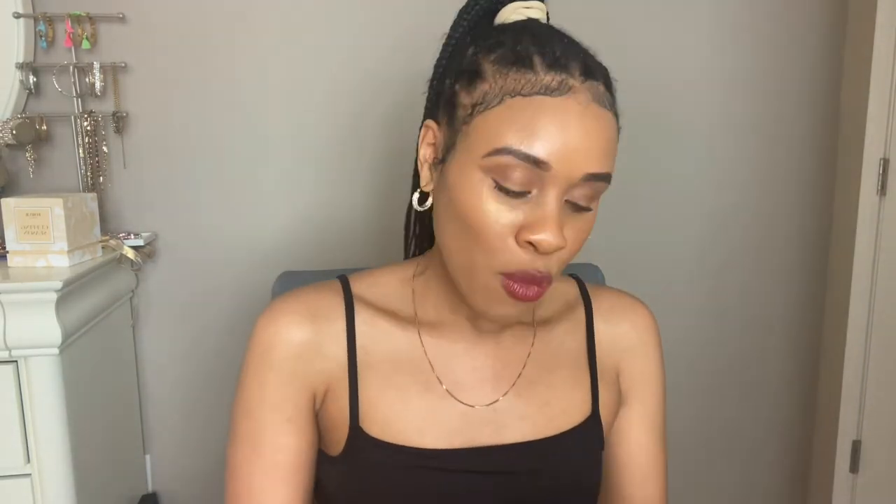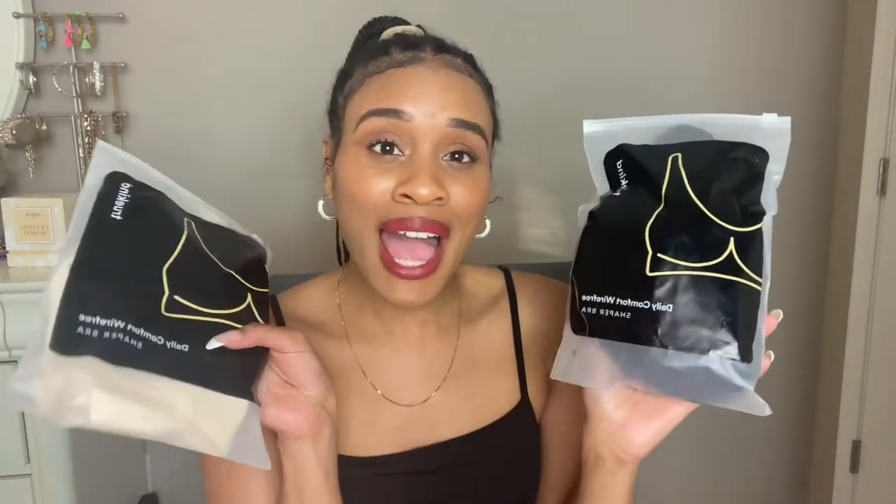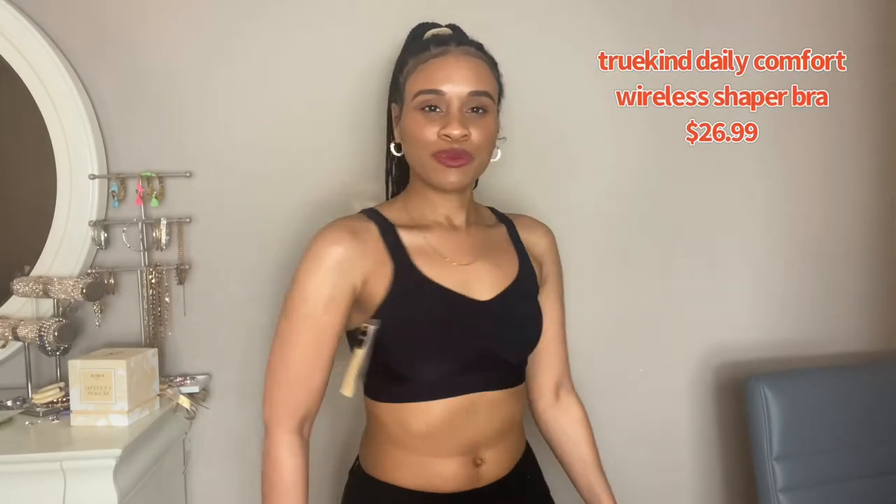The first product ShaperMint sent me was the True Kind Daily Comfort Wire-Free Shaper Bra, and they sent it in two colors — black and nude — because you've got to have two different colors for two separate occasions. I'm gonna try both on for you so you can see how they look.